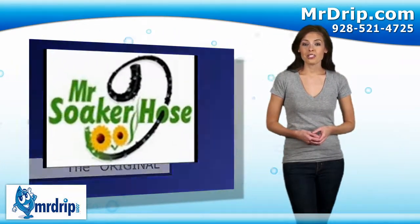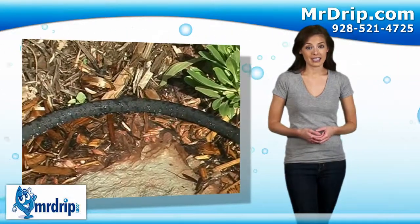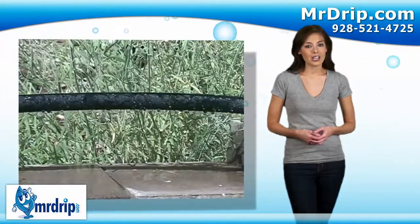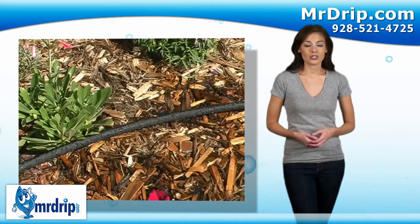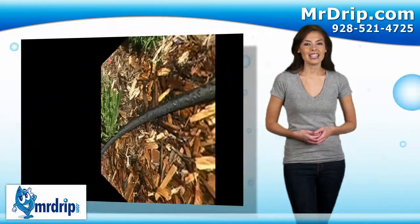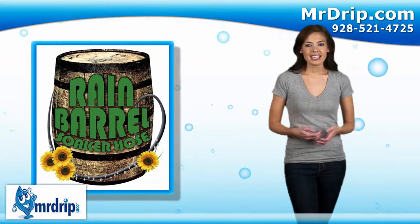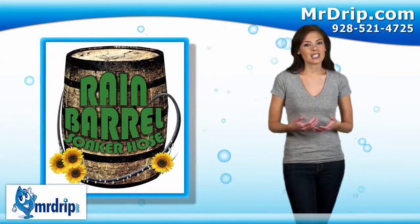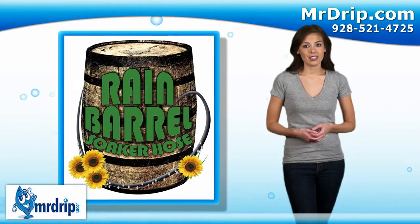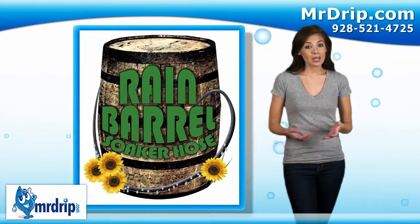Watering directly to the plant's base promotes healthy root growth, increases flower and fruit production, and reduces the spread of disease and mold caused by wet leaves. Soaker Hose comes in a variety of sizes to water anything from patio pots and window boxes to vegetable gardens, trees and shrubs. Our unique bulk soaker hose can be cut and customized to fit any application. Have a Rain Barrel? Then Rain Barrel Soaker Hose is for you. Unlike standard soaker hoses, Rain Barrel Soaker Hose is especially formulated to work with little or no pressure. Rain Barrel Hose uses the same black and yellow fittings as our popular 580 series. Get the most out of Mother Nature with Rain Barrel Soaker Hoses.